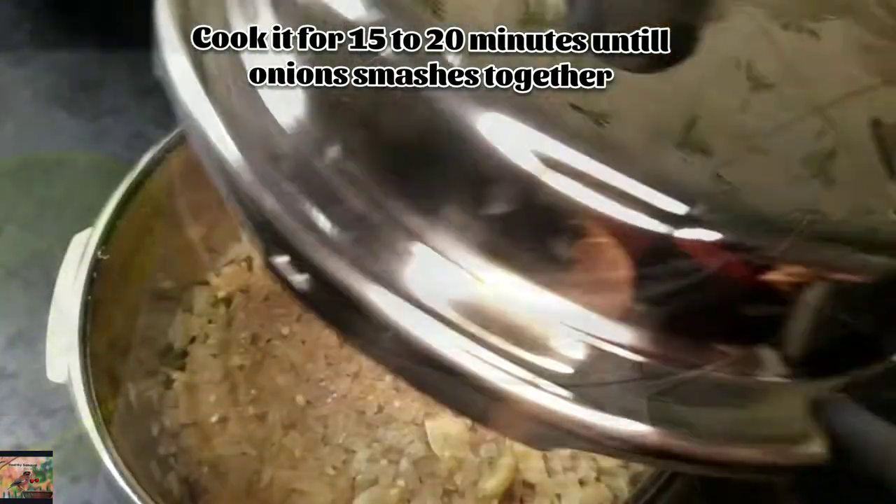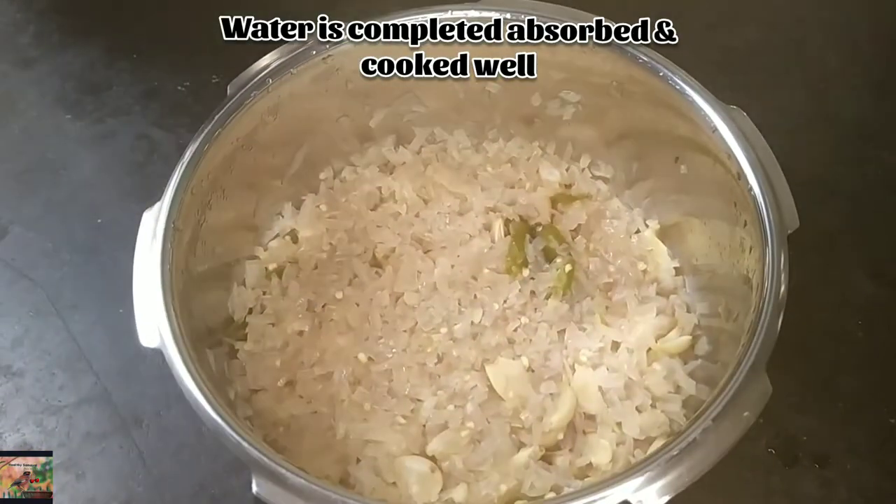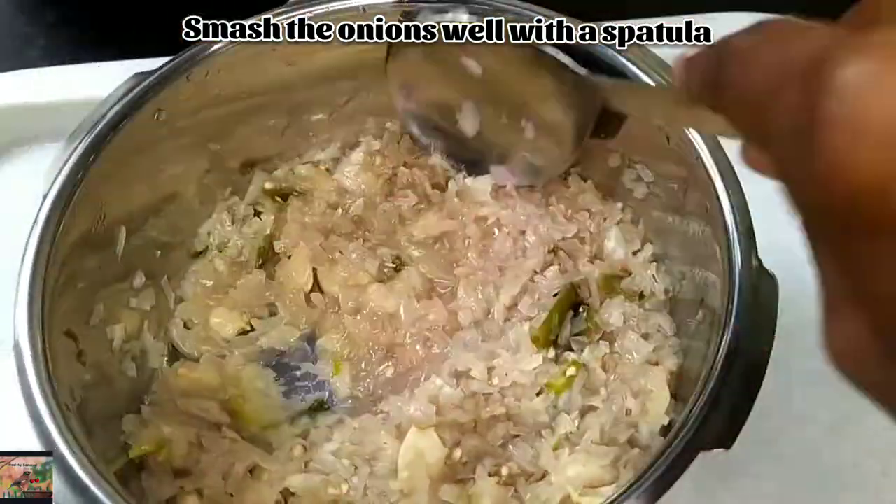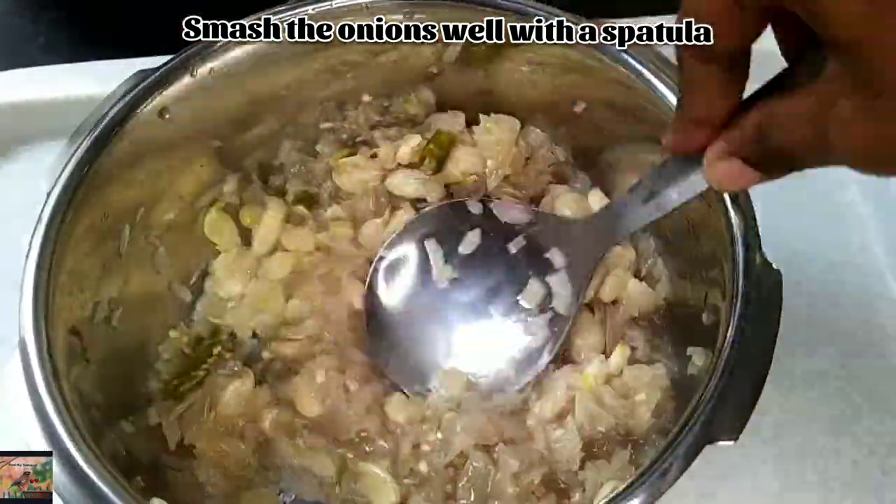Now the onions have absorbed all the water and cooked very well. Smash the onions with a spatula until the onions and garlic are blended well together.